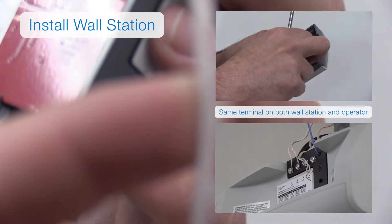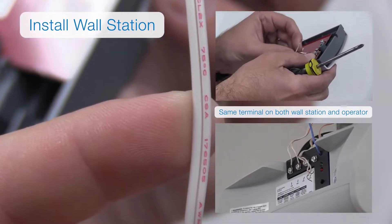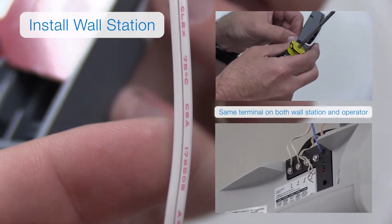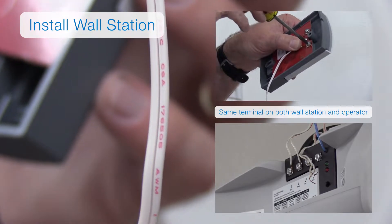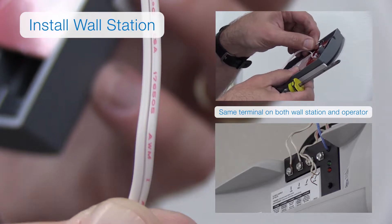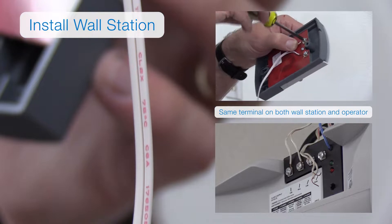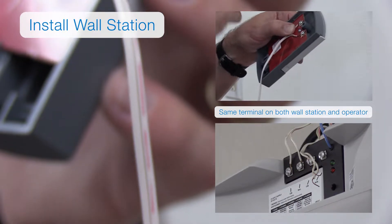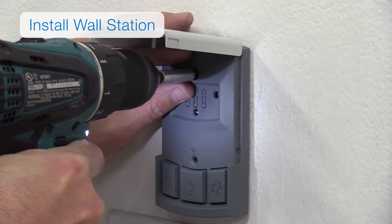Note: if this is a non-pre-wire installation, remember which terminal the marked wire is connected to. The marked wire must be connected to the same terminal in both the wall station and operator. For example, if you connect the marked wire to the terminal labeled wall station on the wall station, you'll need to connect the marked wire to the wall station terminal on the operator as well. You can then use the provided screws to mount the wall station.